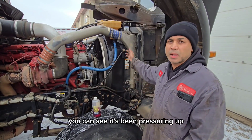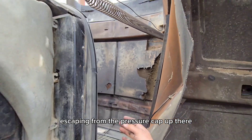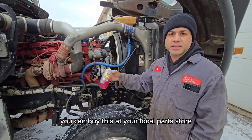You can see it's been pressuring up. If you have a look at the hood there it's a whole mess — it's all wet from coolant escaping from the pressure cap up there. So we'll give this a shot and see what's in there. This is something you can also do yourself; you can buy this at your local parts store.